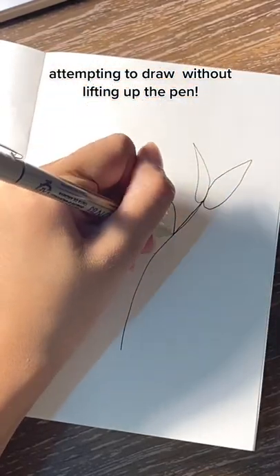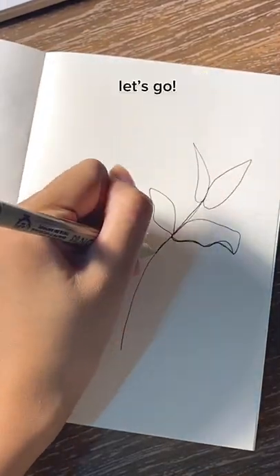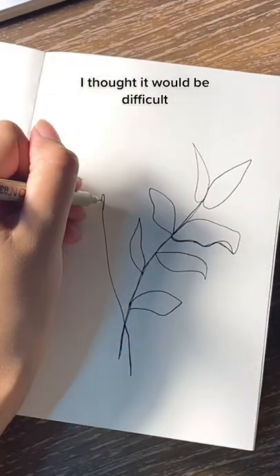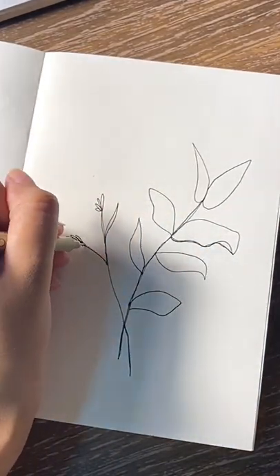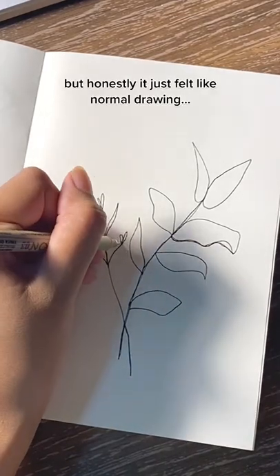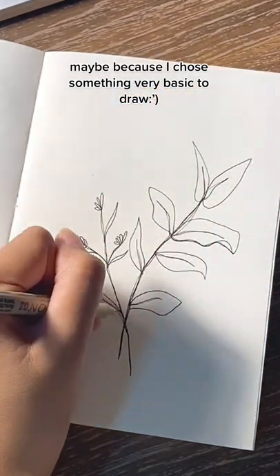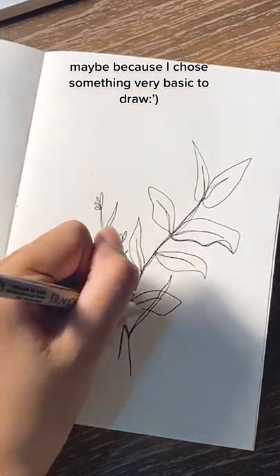Attempting to draw without lifting up the pen. Let's go! I thought it would be difficult, but honestly it just felt like normal drawing. Maybe because I chose something very basic to draw.